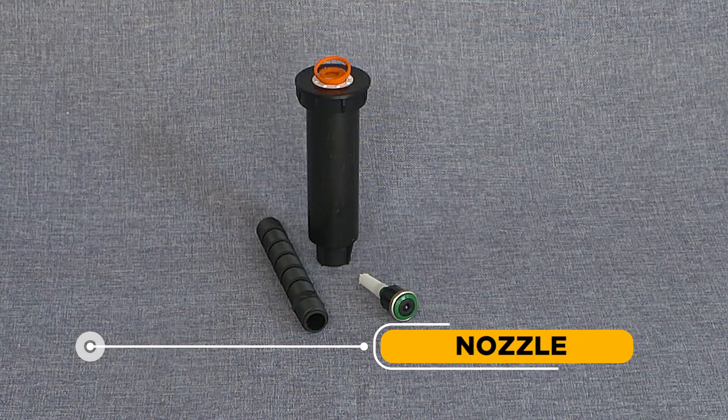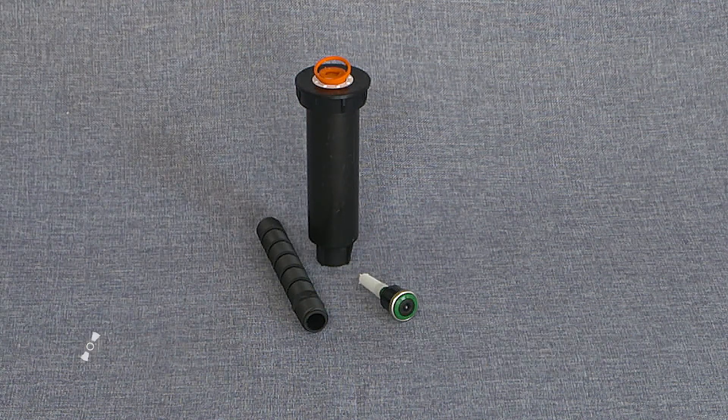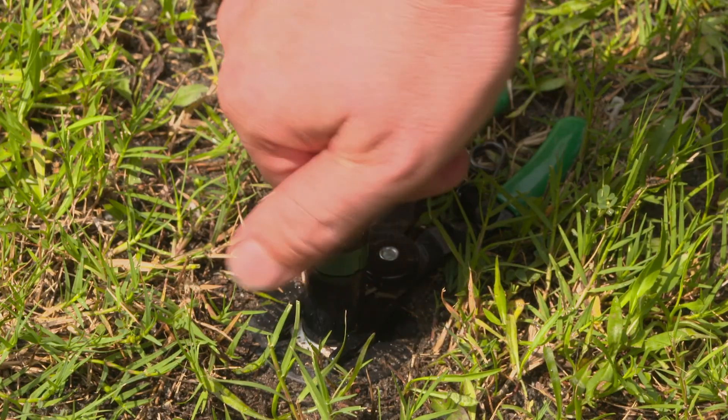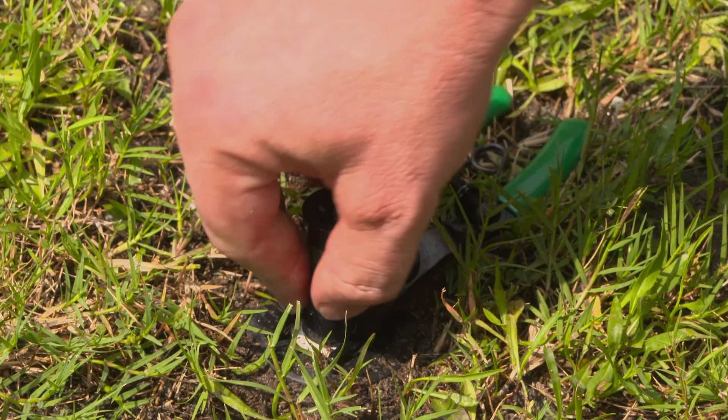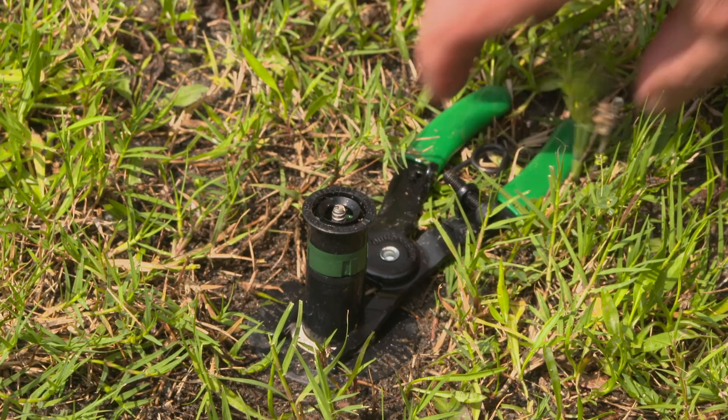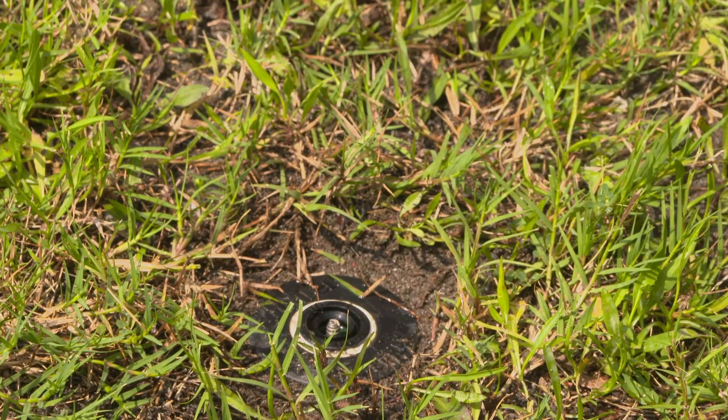Nozzle: The component of a sprinkler head that sprays water. A nozzle's design as well as its size, shape, and placement controls the distance, watering pattern, and distribution efficiency of the sprinkler. Typically, they are sold separately from the sprinkler head and come in a variety of spray patterns and distances.